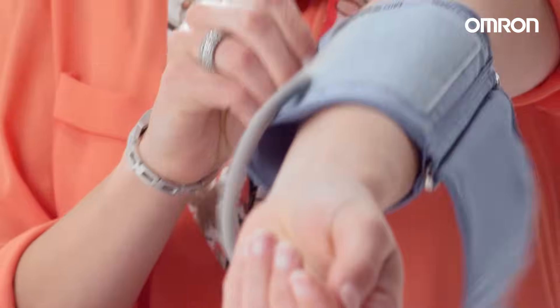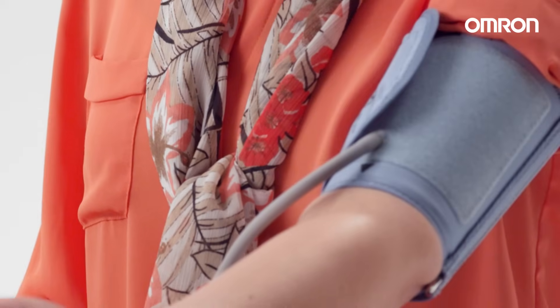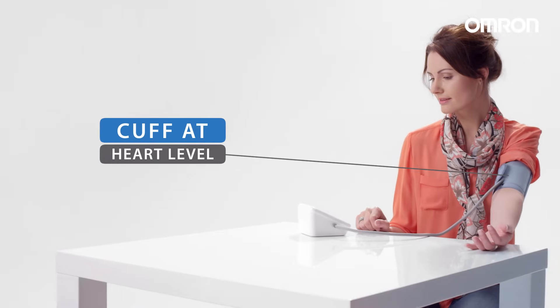Wrap the cuff around your upper arm, making sure it's 1-2cm above your elbow, with the marker lined in the middle of your inner arm. It's important that the cuff fits neatly onto your arm. During the measurement, the cuff should be at heart level.